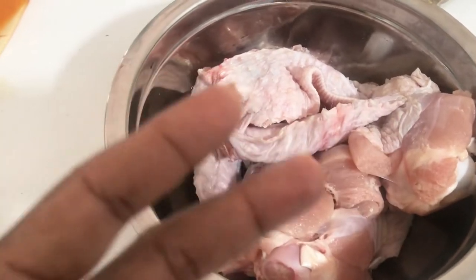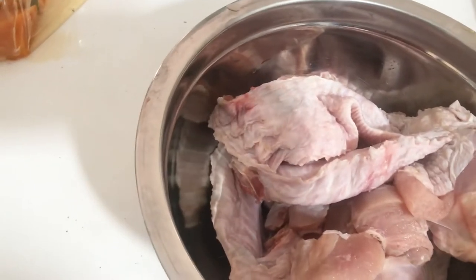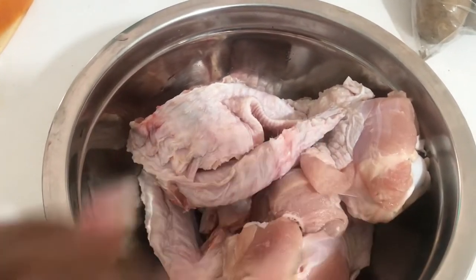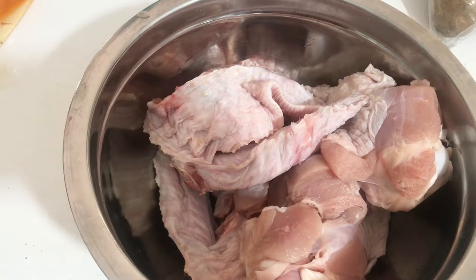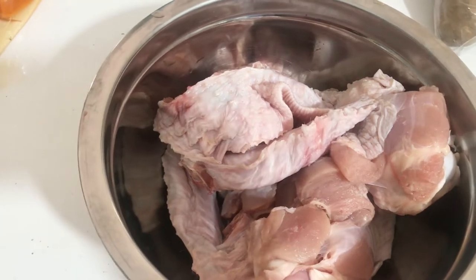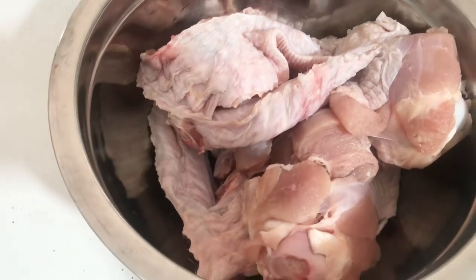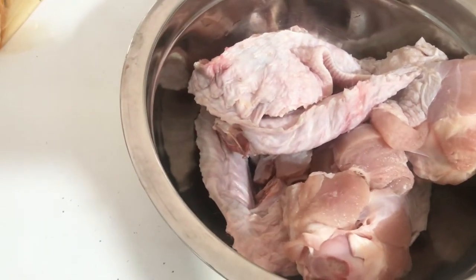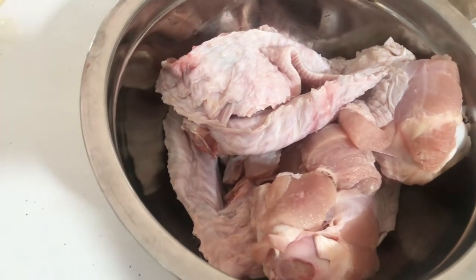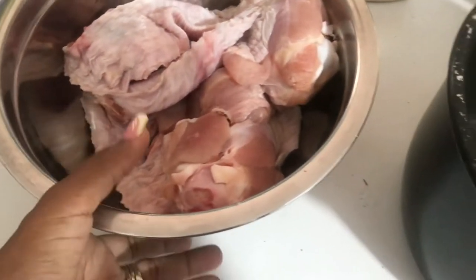We just took these out of the pack — two packs, so two big wings. They come cut up in the pack already; I like to get them like this, they're easier to handle. We're going to get a few cloves of garlic and put this to boil in my electric pressure cooker for about 15 minutes. You can skip that and put it in the oven, but you'd spend more time that way whereas the pressure cooker saves you time and gas.